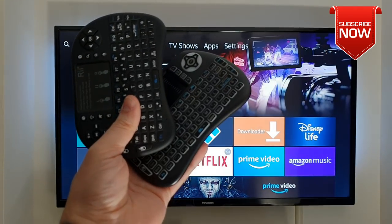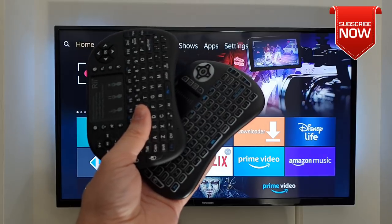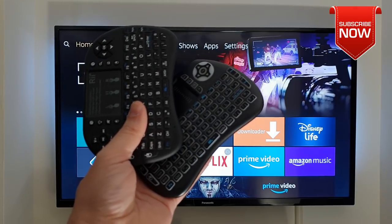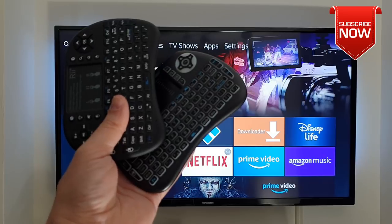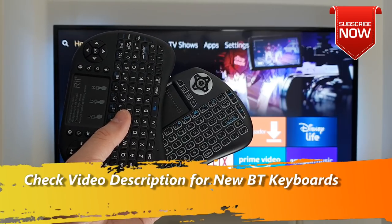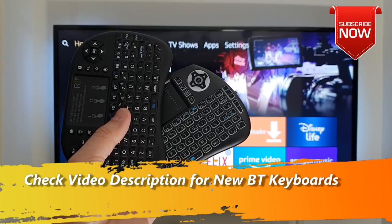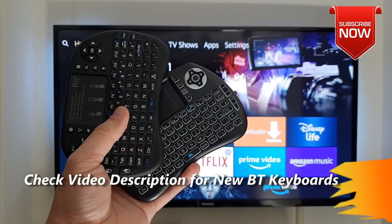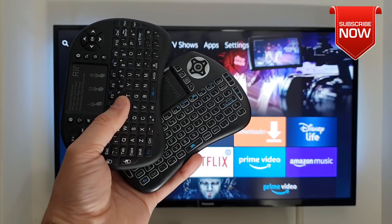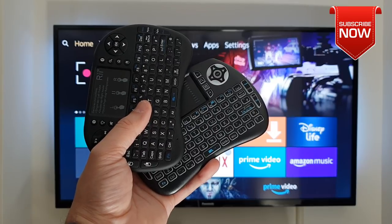So that would be all guys. Thank you very much for watching this video. If you still have any questions about how you can connect your Bluetooth wireless keyboard with your Fire TV Stick, please let me know in the comment section below. In the video description I've added a couple more Bluetooth wireless keyboards for your Fire TV Stick — just give them a try and let me know what you think. See you soon in another video, and enjoy your weekend. Bye.